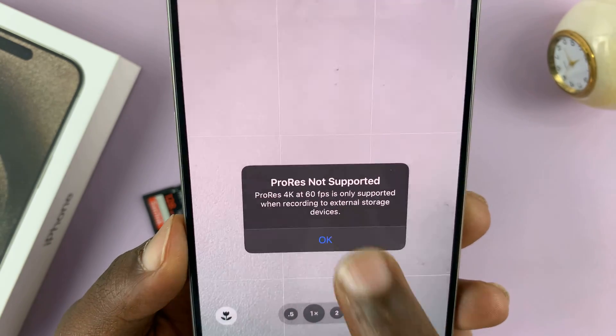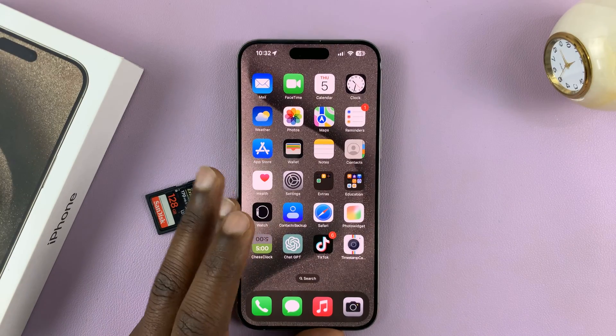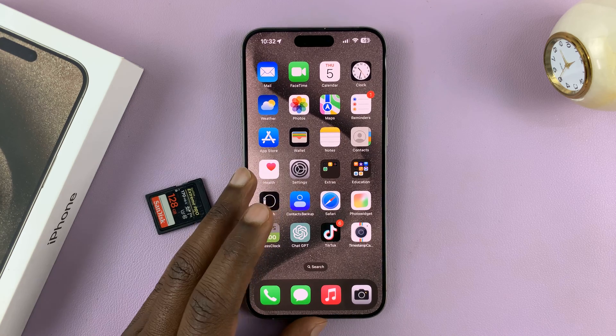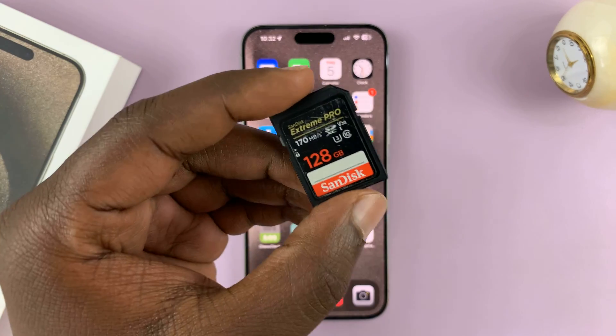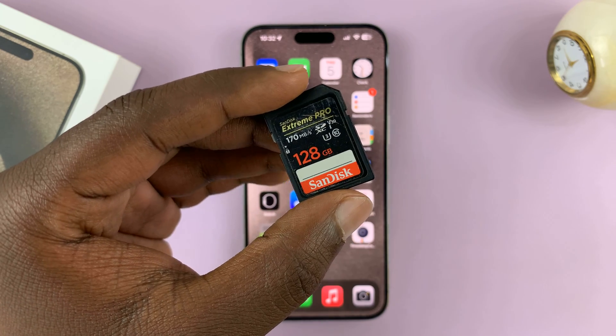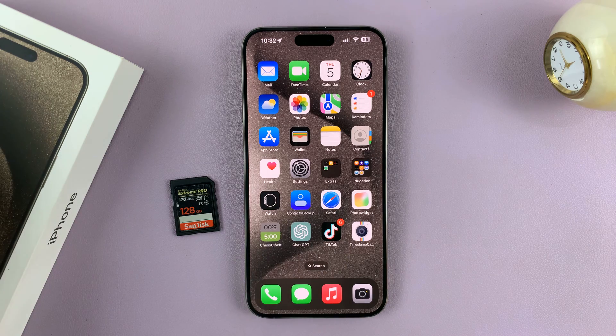For most people, you connect an SSD because they normally have Type-C connectors, and you can record ProRes video straight to the SSD. But if you don't have an SSD, you can use an SD card. Let me show you how to connect this SD card to your iPhone.